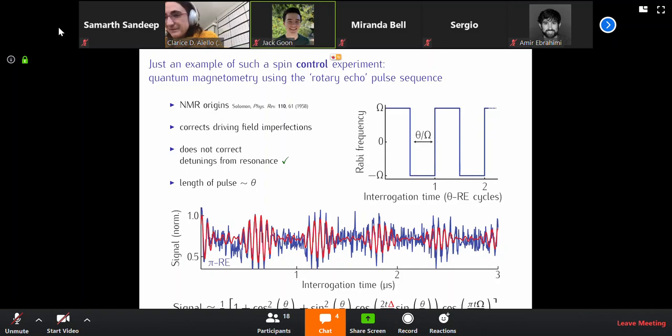Yes, we can see that decay. This is not the infidelity, but this is the effect of the noise that the electron is seeing.